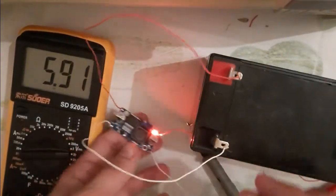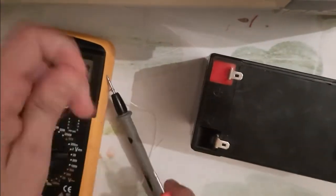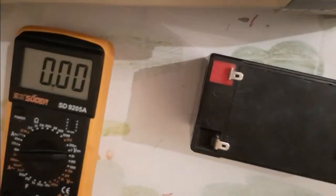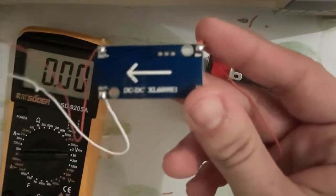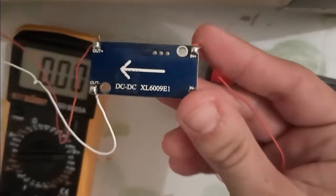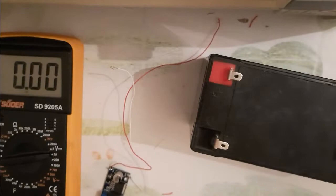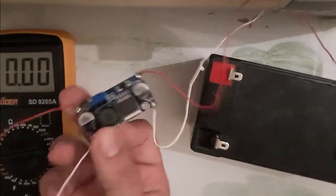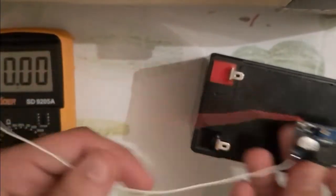That's a quick explanation about this component. Let me move to the next component. First, I will disconnect the wire from the multimeter, and now let's move to the second part — the step-up voltage component named XL6009 E1.